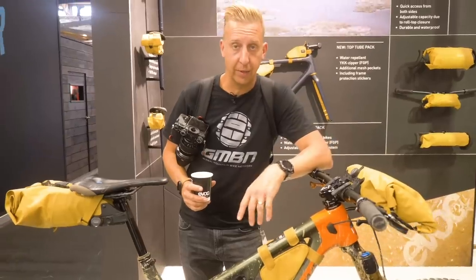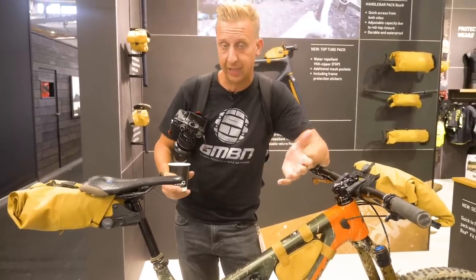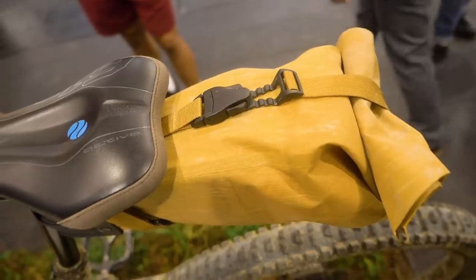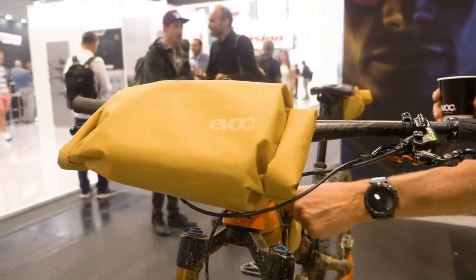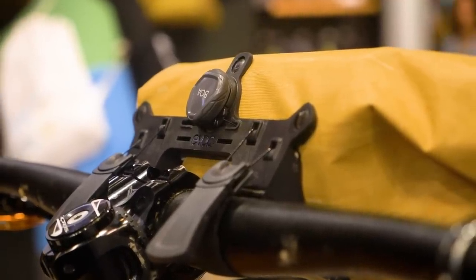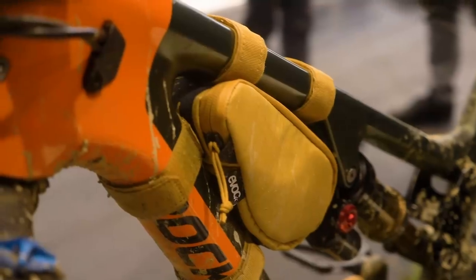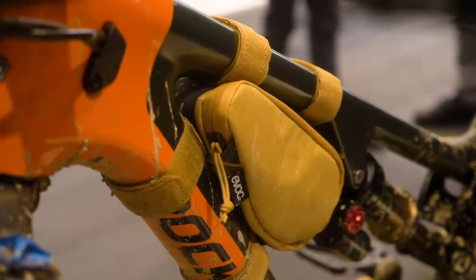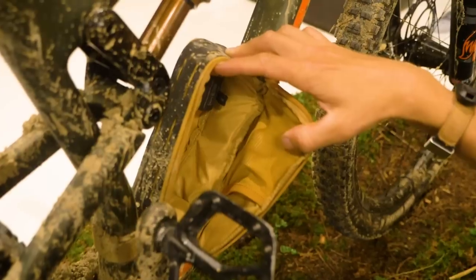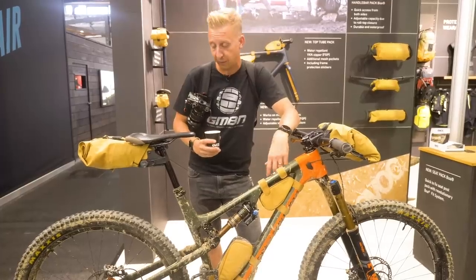Evoq obviously make plenty of really good bags — we recently looked at their camera bags, in particular the Hip-Pack Capture. We also took a look at their bikepacking gear, which is quite new for Evoq. The really cool thing is they're using the BOA system to attach the bags to the bike, which makes it clean and really fast to add. These frame bags — especially the small one — are a great addition for day-to-day riding. You can fit an inner tube, CO2 cartridge, even your phone. Being Evoq, the quality is fantastic: internal storage pockets, nice tabs, waterproof zips, great construction.